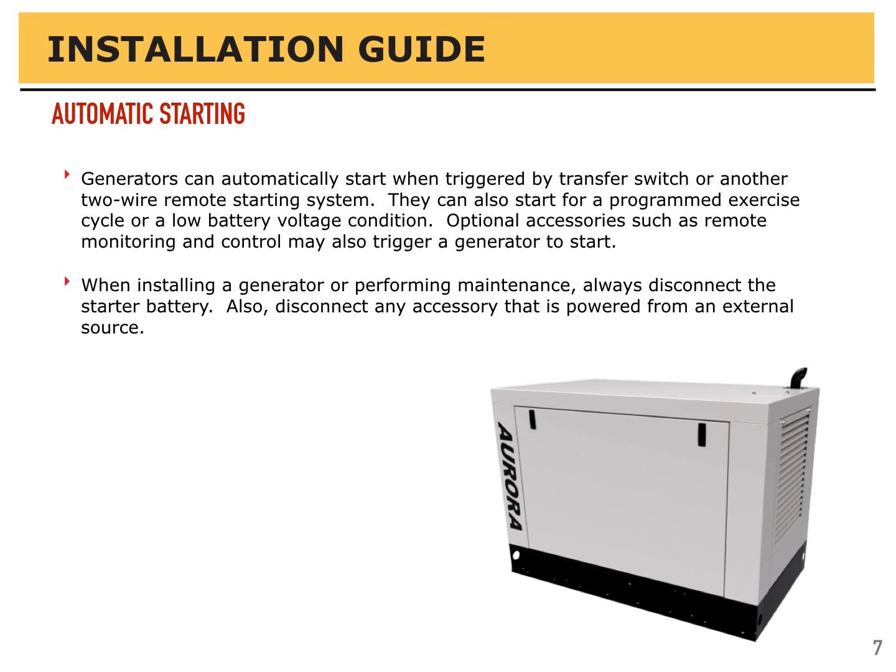Generators can start automatically when triggered by a transfer switch or other two-wire remote starting system. They can also start for a programmed exercise cycle or a low battery voltage condition. Optional accessories such as remote monitoring and control may also trigger the generator to start. So it is important when installing or performing maintenance on a generator to always disconnect the starter battery and also disconnect any power from an external source that is powering your accessories.